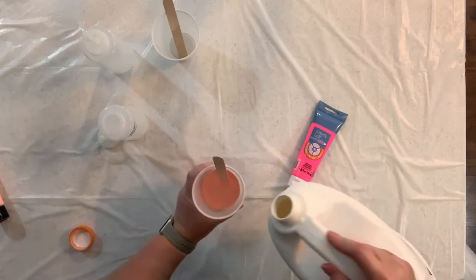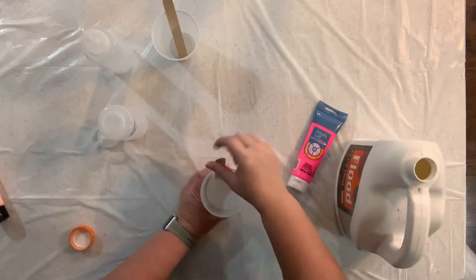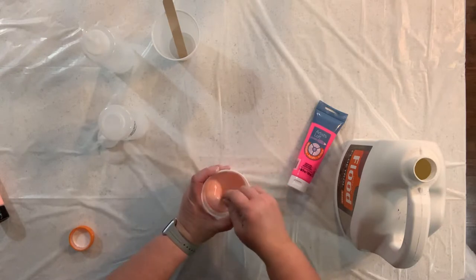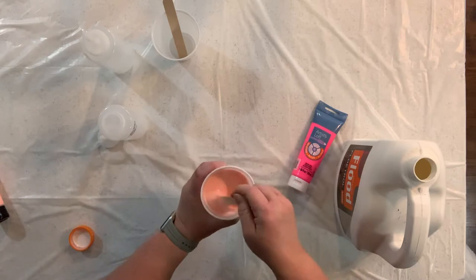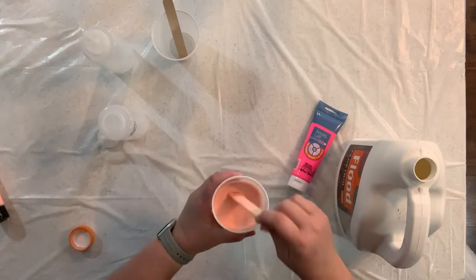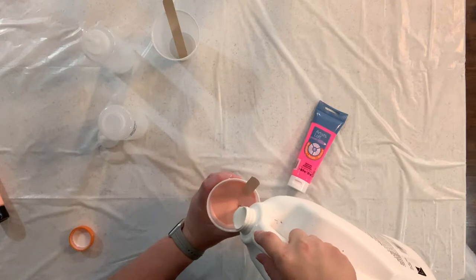So I've got some Floetrol in there and we're just going to add some more in up to about where I think it probably needs to be, and then I just want to make sure that I mix this thoroughly. I'm just kind of looking for — everyone says warm honey, or you know you just want it to drip just right — and I think that's just kind of one of those things that is your personal preference. This is a little bit thick for me so I'm going to add just a little more pouring medium in there.